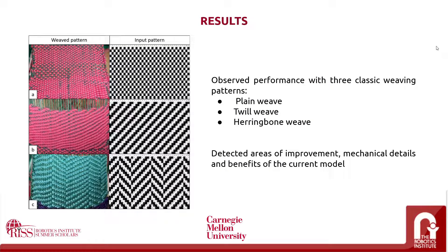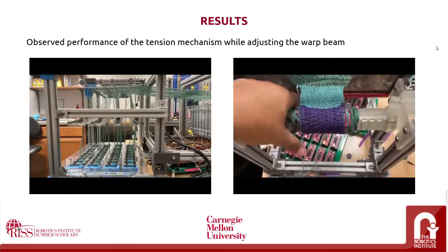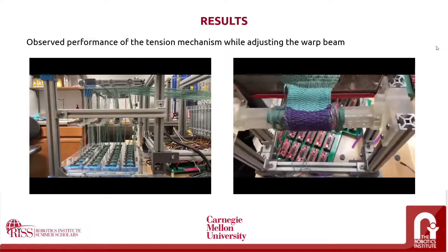We observed the performance with three classic weaving patterns in order to assess if the tension was being maintained properly. We tested a plain weave shown in figure A, a twill weave shown in figure B, and a herringbone weave. We also detected areas of improvement, mechanical details that should be modified in future models, and the benefits of having the current model. We can see it maintained consistent tension to form the patterns shown in the pictures, resembling the desired pattern very closely. We also tested how easy it was to readjust specific rows of thread and correct tension mismatches while weaving, and observed the performance of actively warping the beat and how the mechanism holds tension while being manipulated.